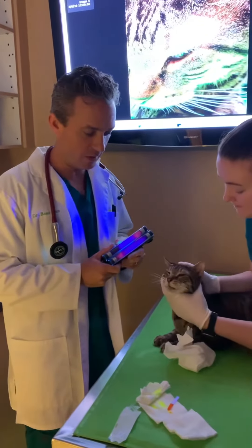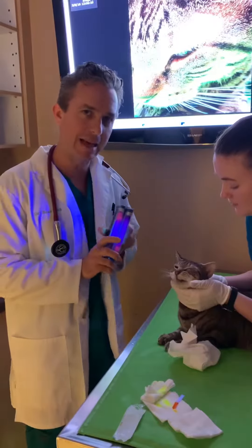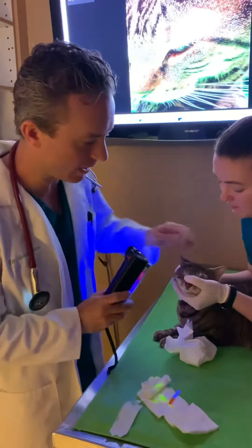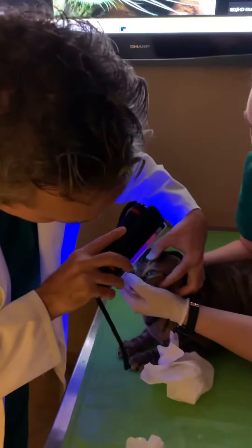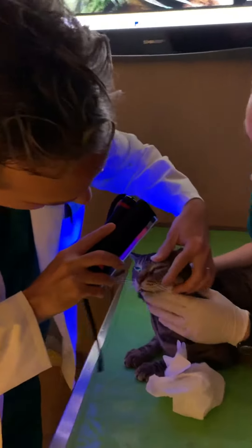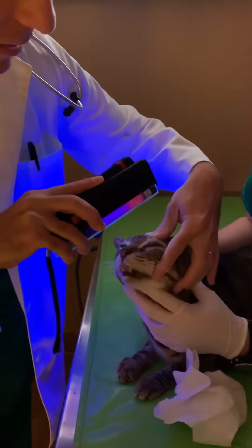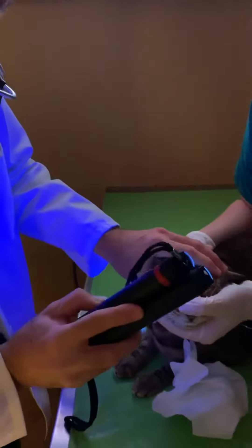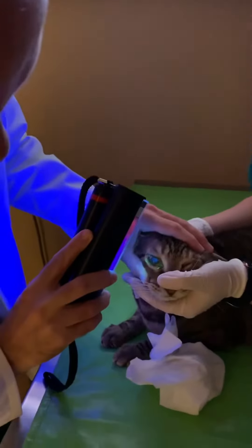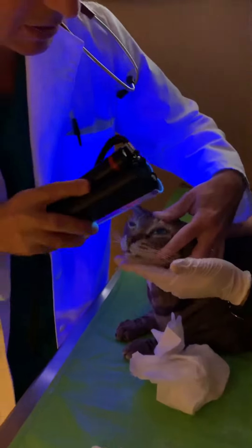Now what we're going to use is a woods lamp. This is a light that's going to help us pick up anything abnormal on the surface of the eye. You can see that the eye does glow a bit, but what we're looking for is anything that glows yellow on the surface. The cornea is made up of layers, kind of like an onion, and if that superficial layer is injured, they can develop an ulcer which needs medicine.